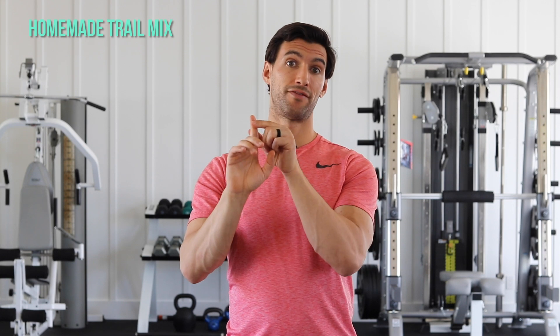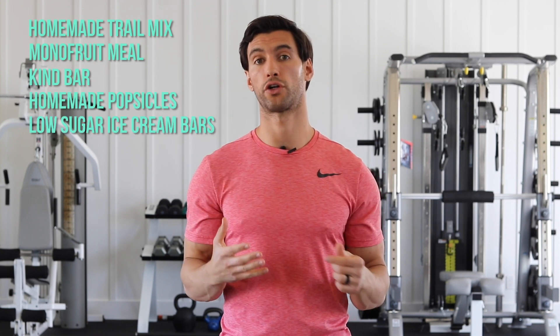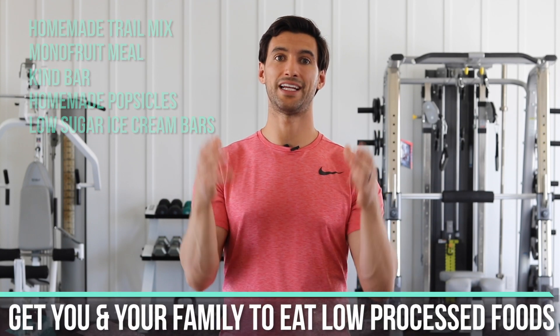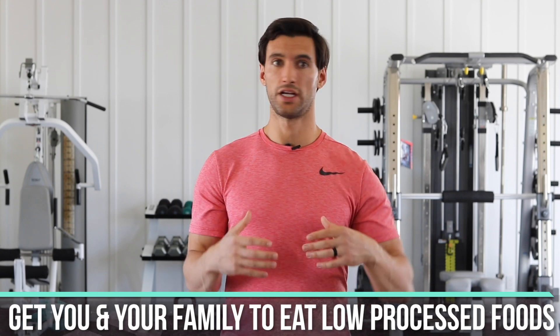So those are five simple snacks: homemade trail mix, the mono fruit meal, Kind Bars, homemade popsicles, and low-sugar coconut ice cream. The whole big message here is to get your family to eat low-processed food — nuts, seeds, fruits. That's what's going to help your family get and stay healthy, and you can make this whole activity something you do together. It's going to create a culture of health in your family. You're bonding over food, nourishing your bodies, your energy levels will be better, and your whole family is going to be better for it.